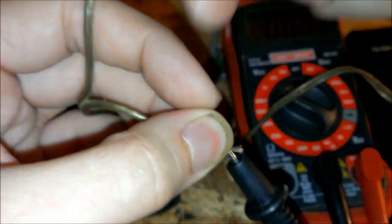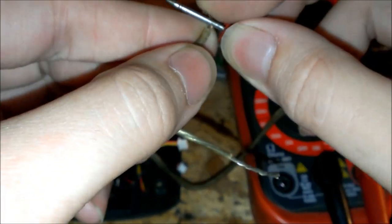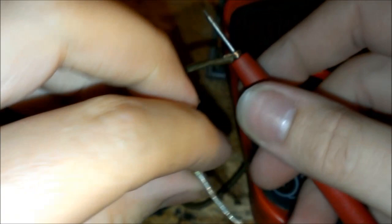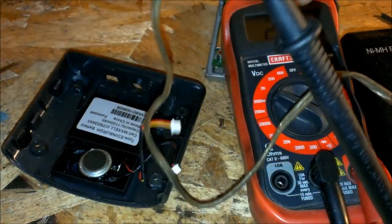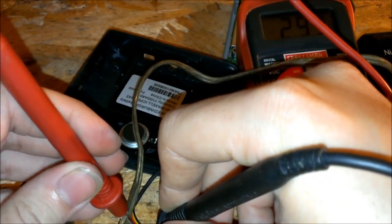The brass-collared one would be positive. What I want to do is wrap this one around here so that I can easily probe those wires and it'll send voltage straight to it. What you want to do is pretty much jump the battery that's dead so it'll start taking a charge again. I'm going to probe that one — I should see the battery voltage drop a little bit.